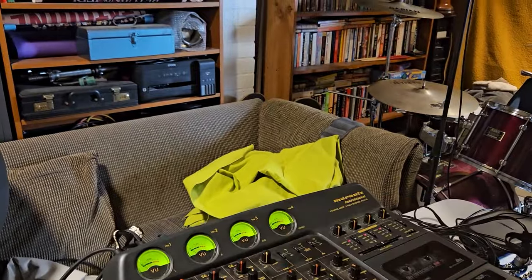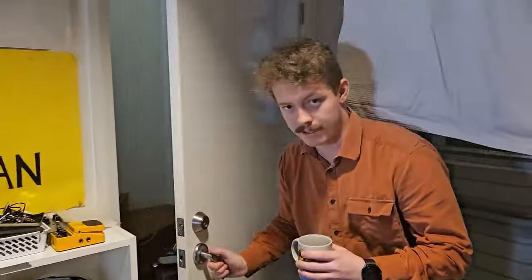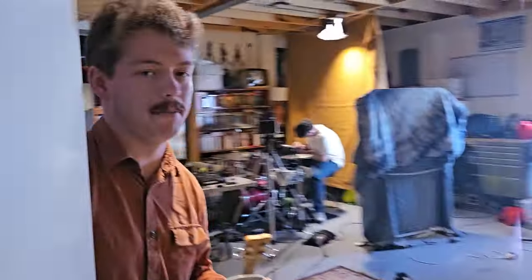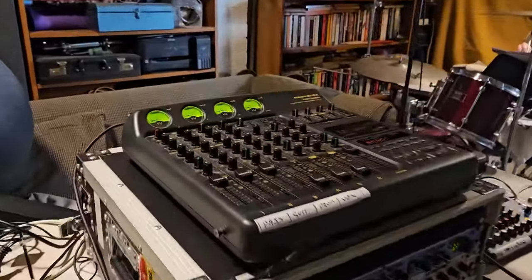The bass is going — the bass amp is chilling just in here. It has a DI that goes directly into the desk — the cassette.